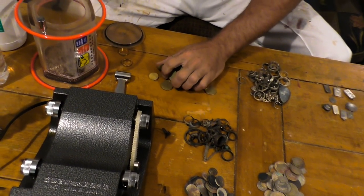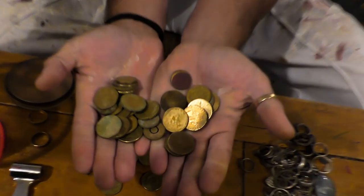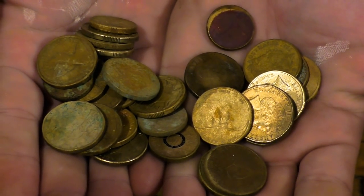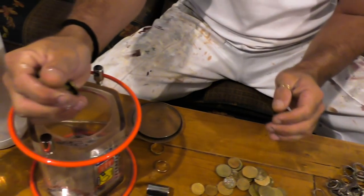Dropped these coins in here and we'll see how we go. This is our $1 and $2 currency coins. You can see they're pretty dirty. Maybe some of them might come back up shiny again. We'll pop these bad ones in there.